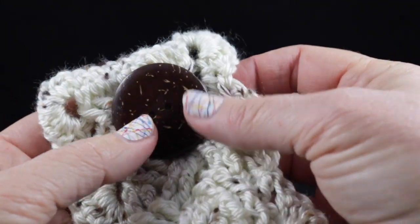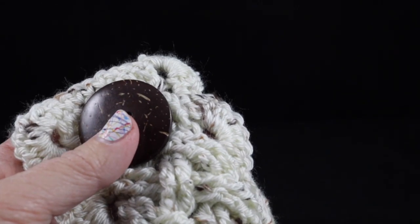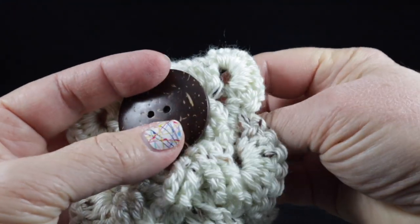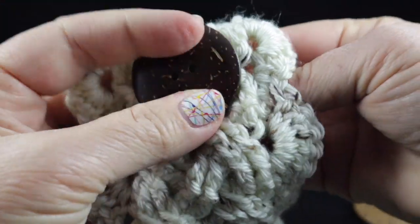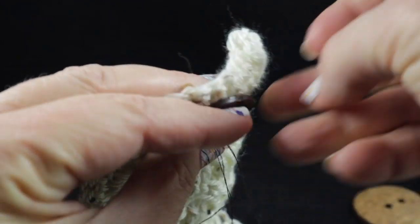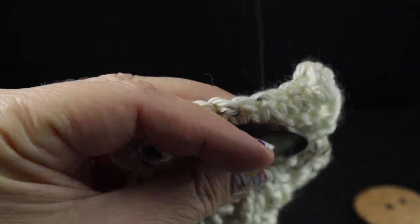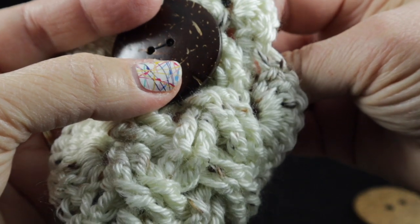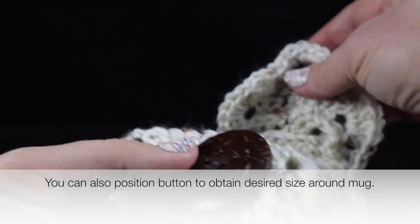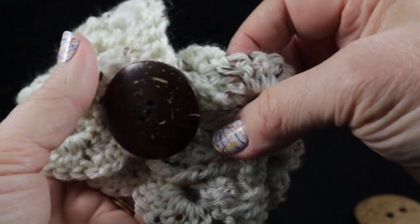I thought this button would look lovely on this fabric, so let me go ahead and get my needle and thread. Now that I have my needle and thread, I'm simply going to sew this button into place just like you normally would a button. I'll go ahead and sew this into place and then show you what I have. My button is secure in place and I can easily use this as my cup cozy.